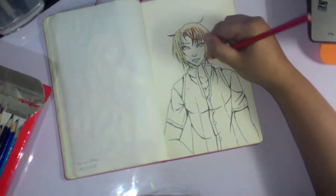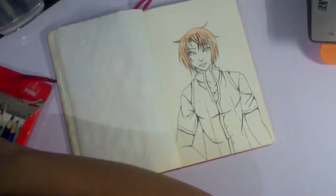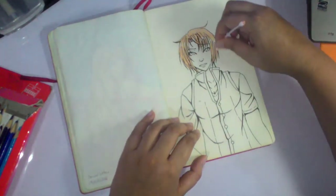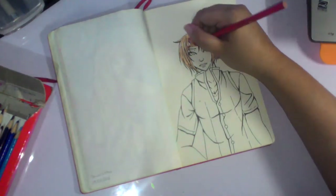So I'm using the Faber-Castell Classic Colors Colored Pencils — the 48 set. The first time I used them on the moleskin without scratching the paper, which is great.